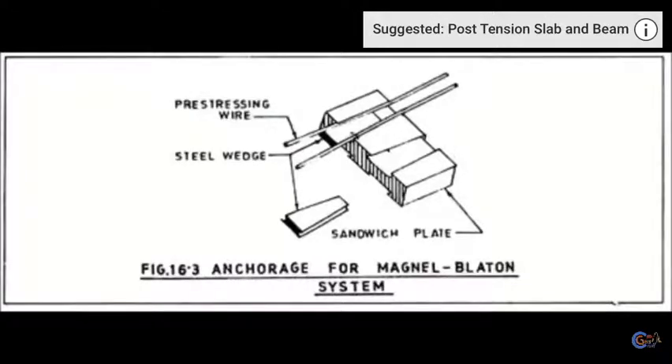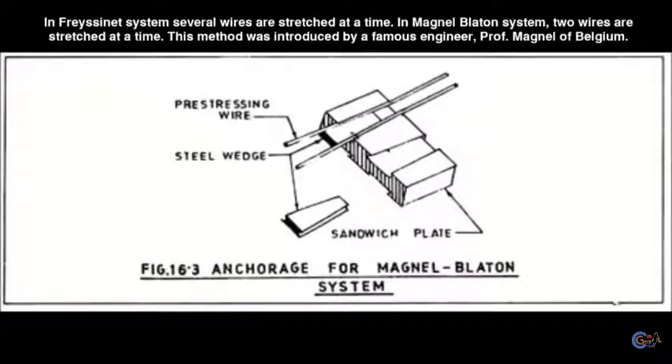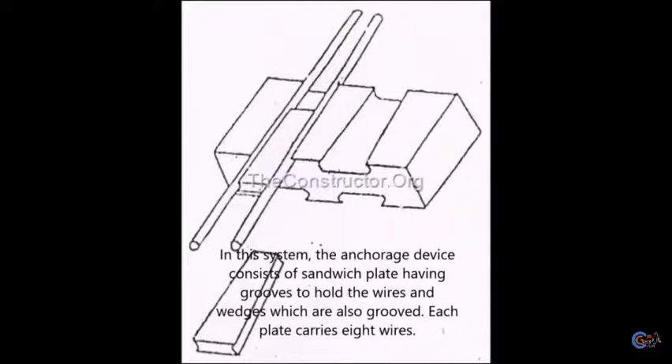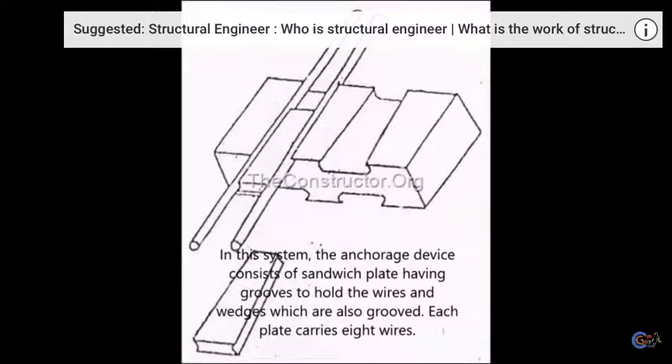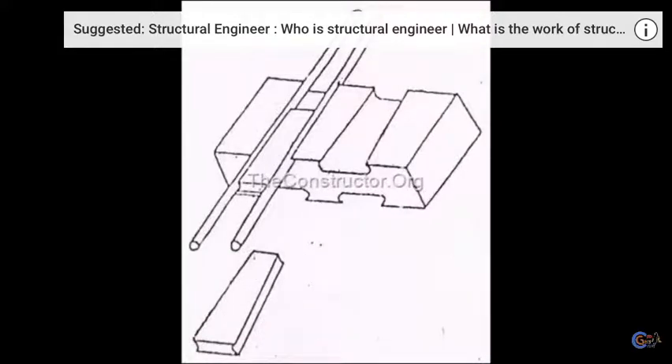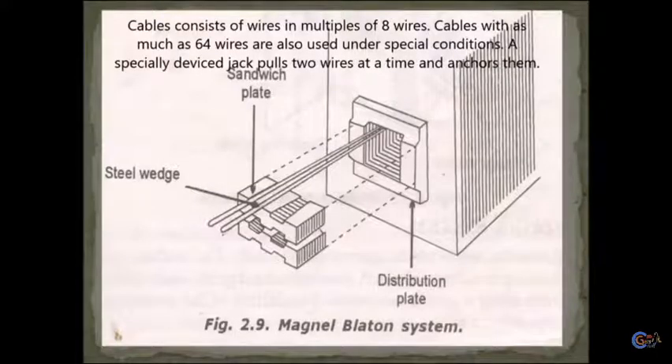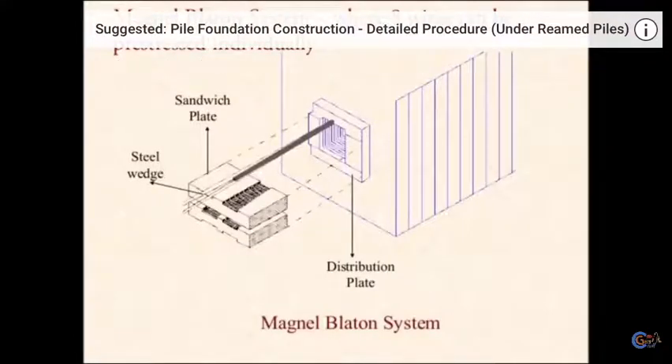In the Magnel-Blaton system, two wires are stretched at a time, compared to several in the Freyssinet system. This method was introduced by Professor Magnel in Belgium. The anchorage device consists of a sandwich plate having grooves to hold the wires and wedges which are also grooved. Each plate carries eight wires between the two ends, and spacing is maintained by spacers. Wires of 5mm or 7mm are adopted, with cables in multiples of 8; cables with as many as 64 wires are used under special conditions. A specially devised jack pulls two wires at a time and anchors them.